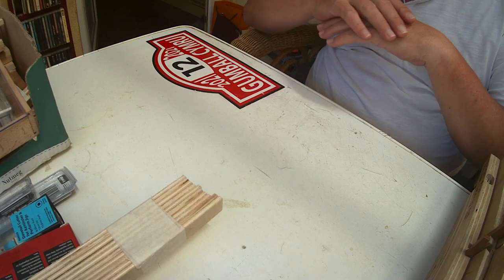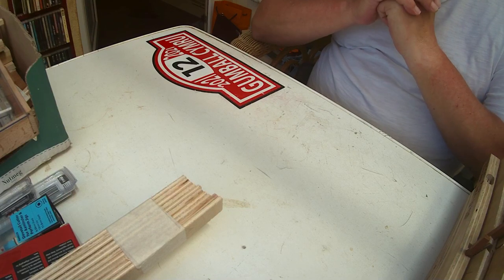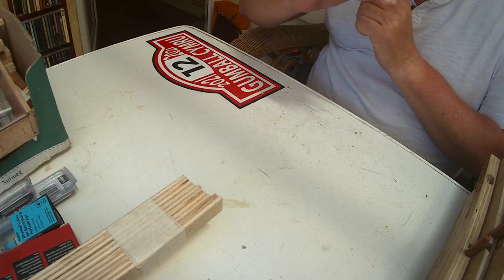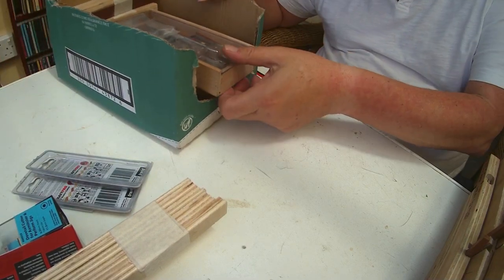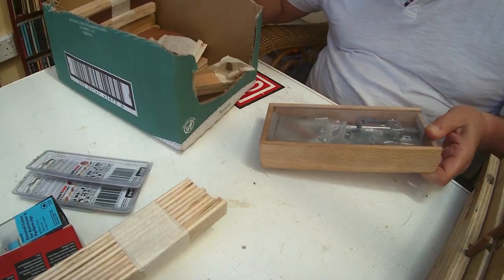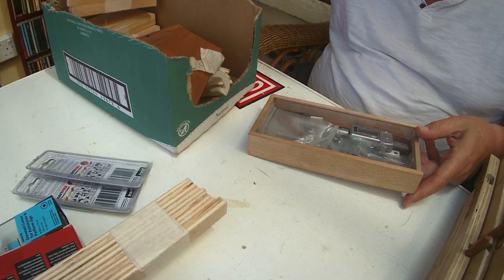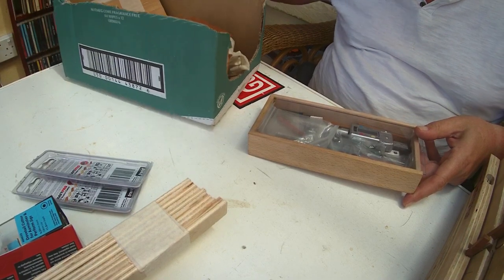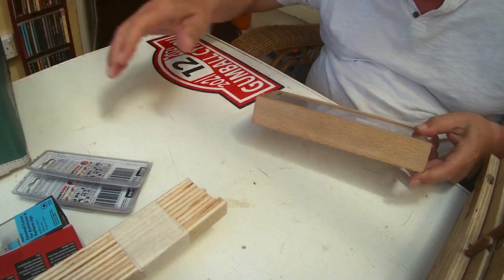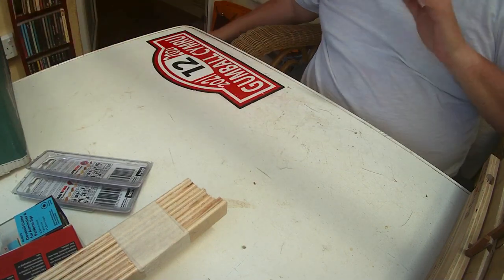When we met up at Maker Central he gave it to me — but not just the jig, a whole load of things. A box full of bits for the jig, and loads and loads of blanks for me to try out on. So let me show you the jig.